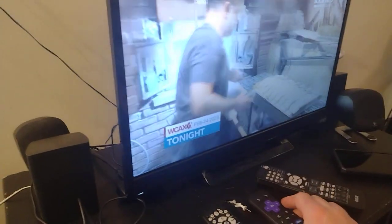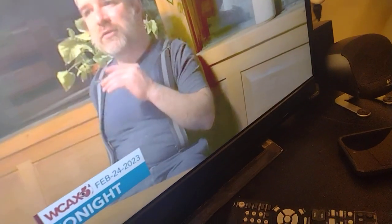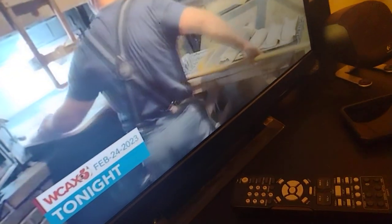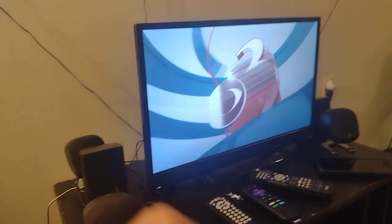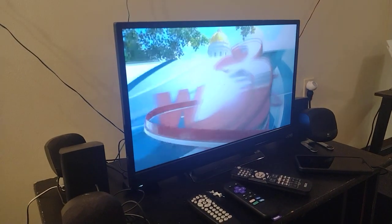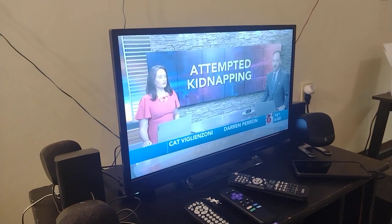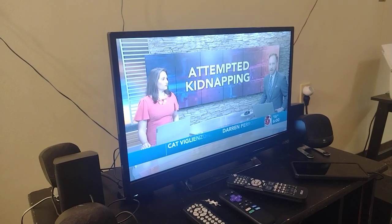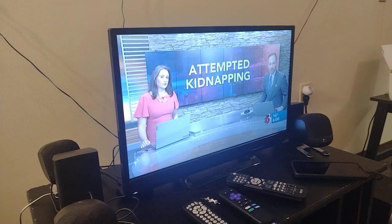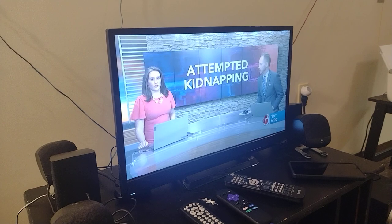Wow, loud! This is the news from Friday night — the Friday night six o'clock newscast.